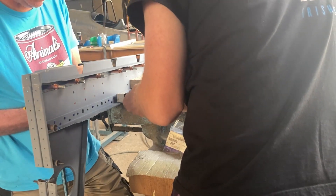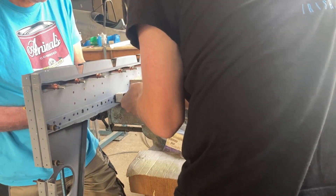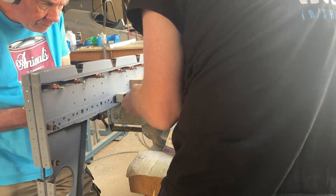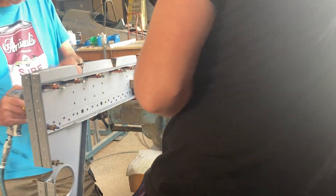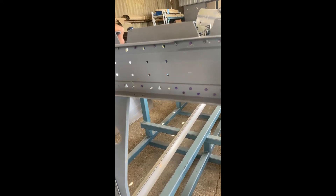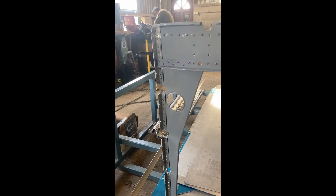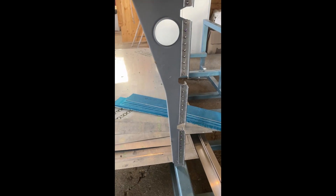Moving on to the other side of the bomb frame, we finish putting the rivets into the L-section strengthener. Here are a couple of videos of the bomb frames after we'd finished riveting — one video shows the tails and the other shows the heads of the rivets. Overall, this process took us about four or five hours, or one Saturday's work, with plenty of tea breaks.